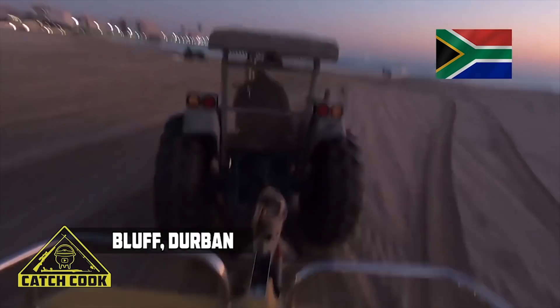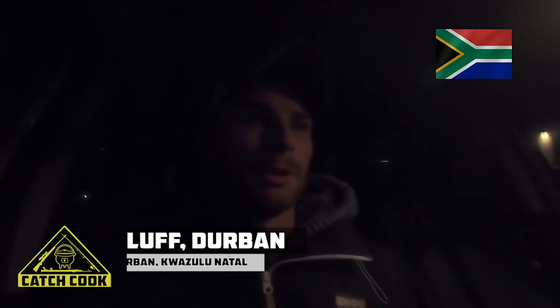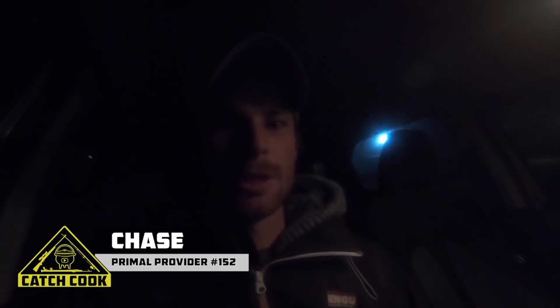What's up guys, it's an early morning start again, 10 past 5, heading to Luke — boat dive today. Hopefully we get something good today, hopefully the game is around unlike last time. I'll check you guys on the beach.